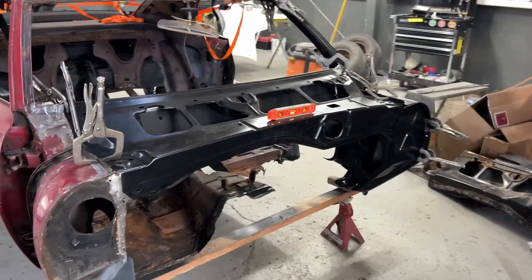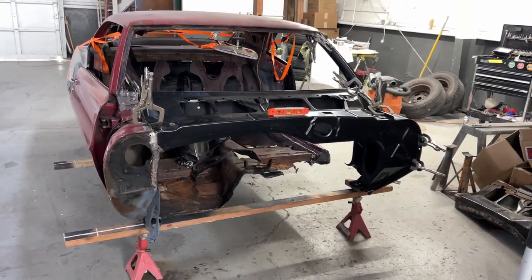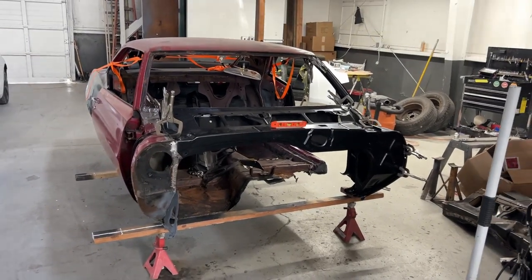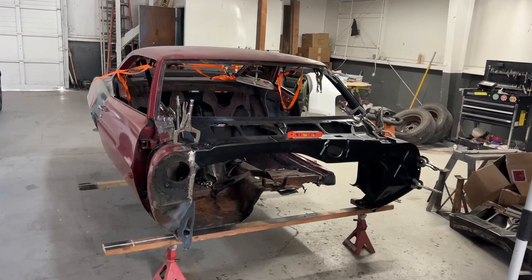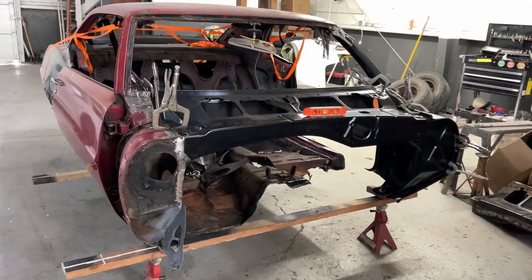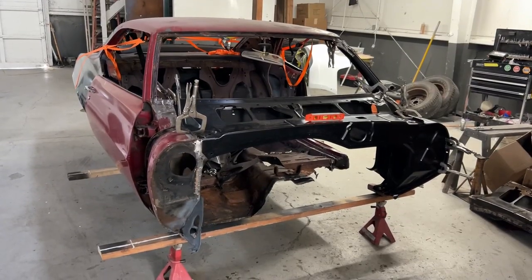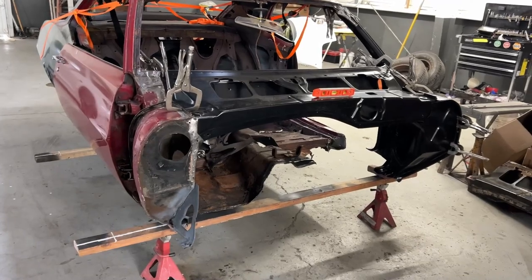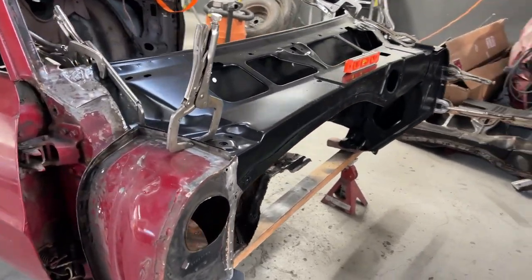I've had some comments about why you shouldn't have welded it together yet — we have not done that. The whole body is being held together as you can see by the vice grips, and they are not going to weld it together until the entire body is complete and straight.